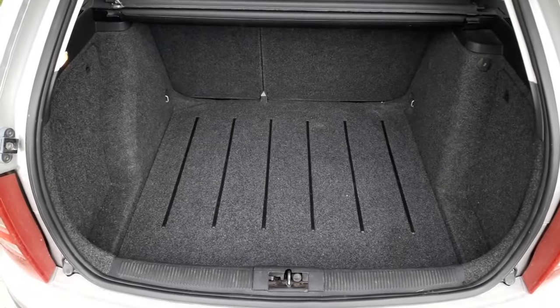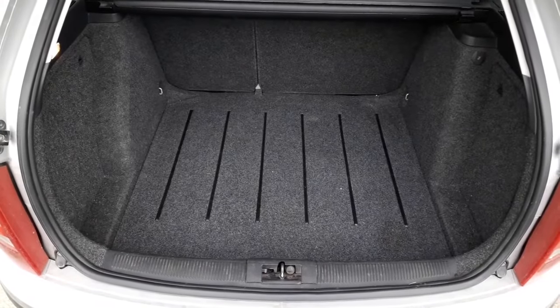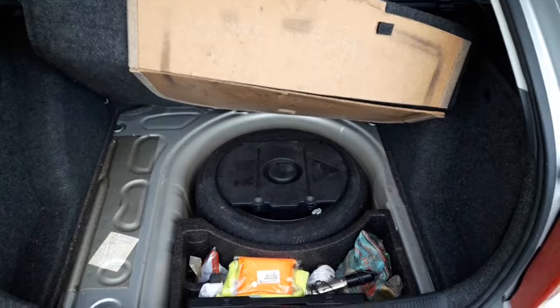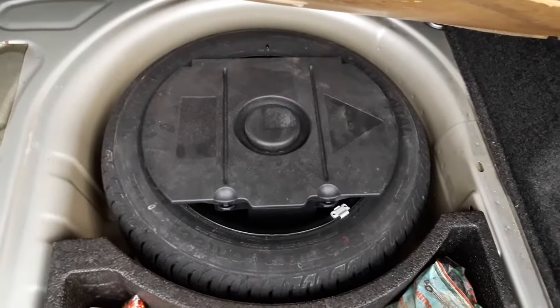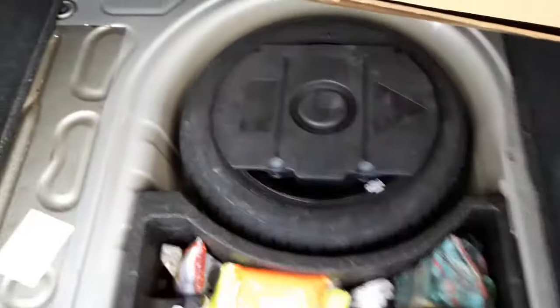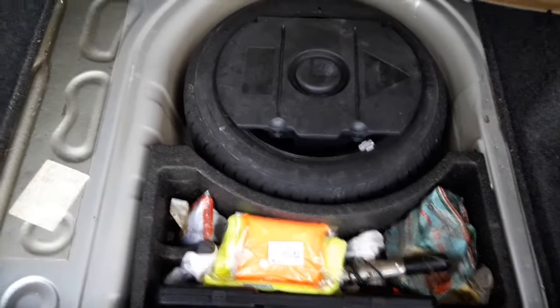The most common place for finding the tow hook is near the spare tire. In the case of the Skoda we're showing, the spare tire is located inside the trunk. We'll access it by raising the floorboard. The tow hook is located inside the tool kit here, inside the spare tire. We open it and the tow hook is located near the car jack and the spare tire. Other possible places may be compartments near the spare tire or even in the side panels, depending on which type of car you drive.